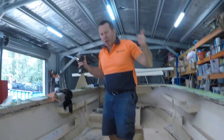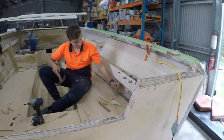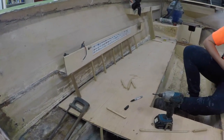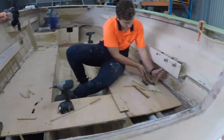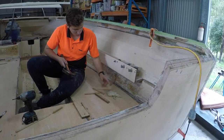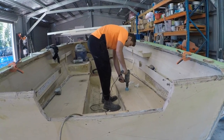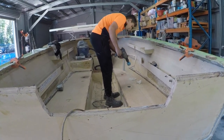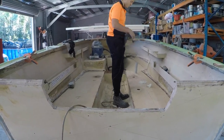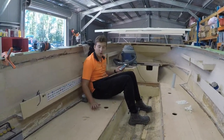I'm getting the floor down! Alright, what have we done, mate? We just put foam inside the stringers.